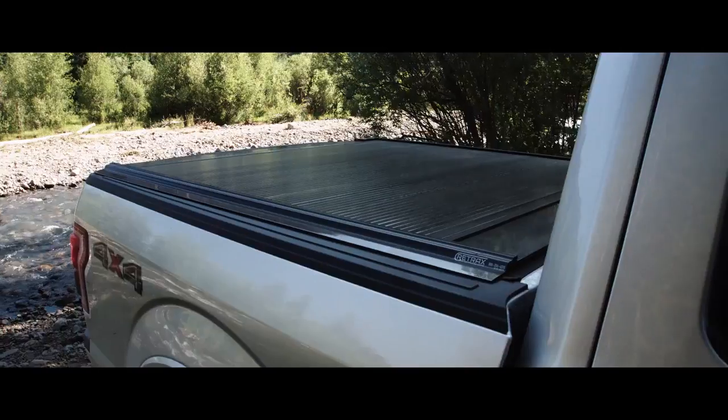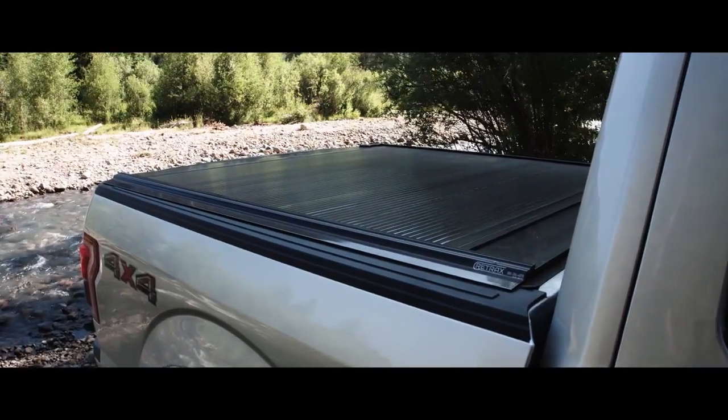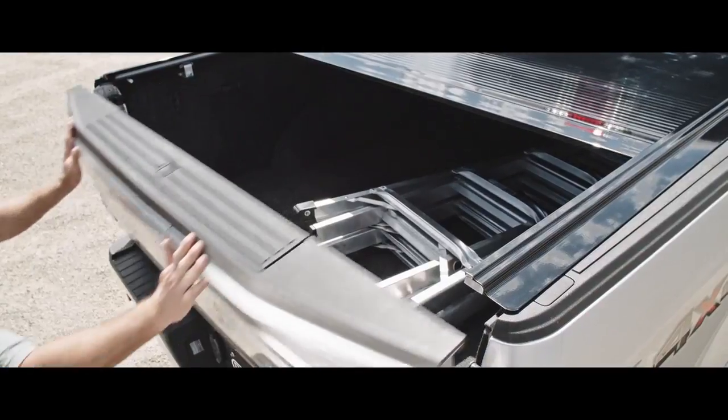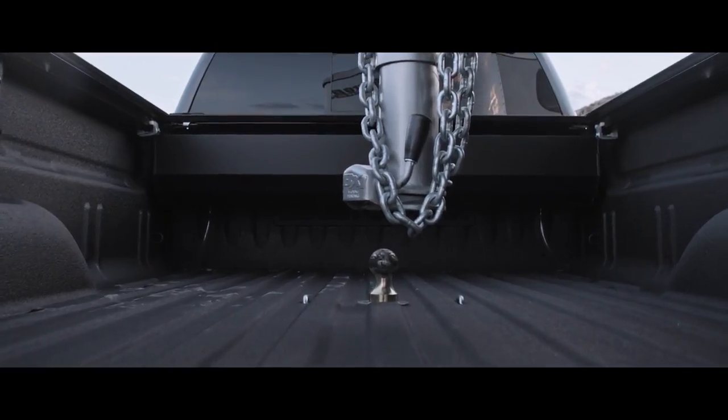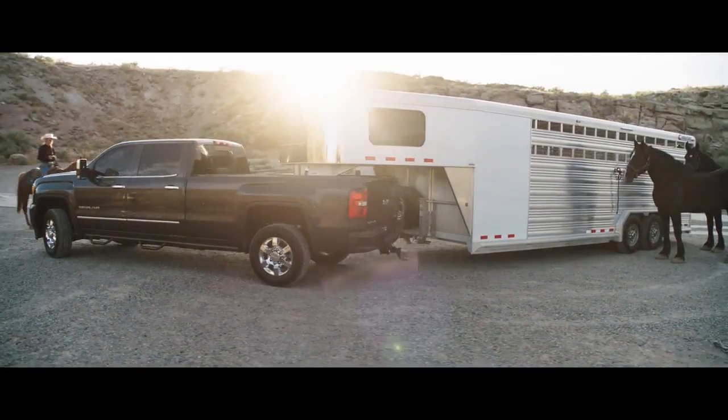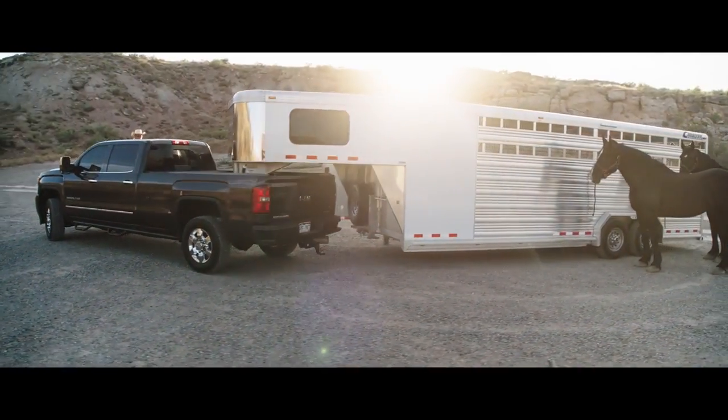A Retrax cover never blocks your rear-view visibility, and its compact design allows full use of your truck bed floor. It works great with fifth wheels and many rack systems, and can be custom-made to work with your toolbox on a utility bed or custom truck.